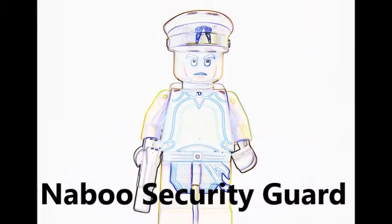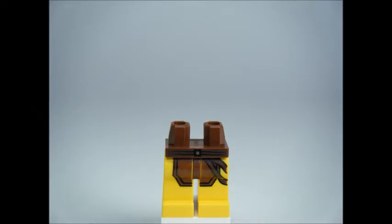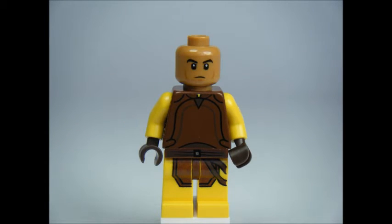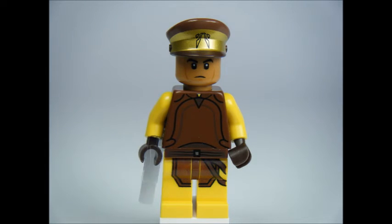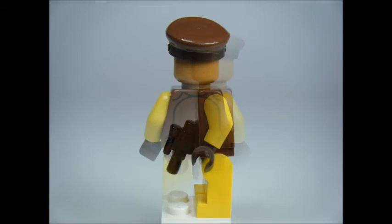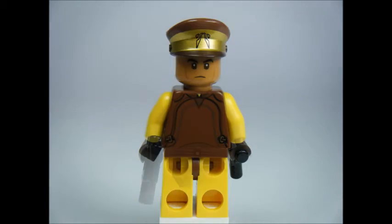The Naboo Security Guard minifigure has a yellow and brown colour scheme with printed legs and a printed torso front and back. It doesn't have a dual head but has a really nice printed brown hat with gold front trim. It also comes equipped with a small blaster.